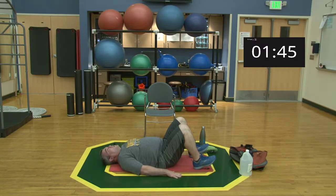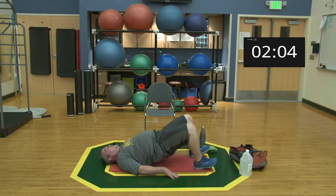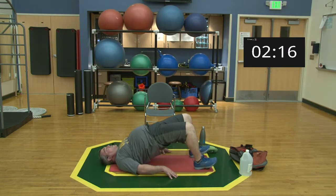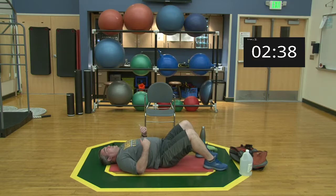We're going to do two sets of ten. Set one begins — squeeze the glutes, bring the hips up. [Performs reps one through ten.] Relax, come down, drop your feet. If you want to lay your legs flat you can.